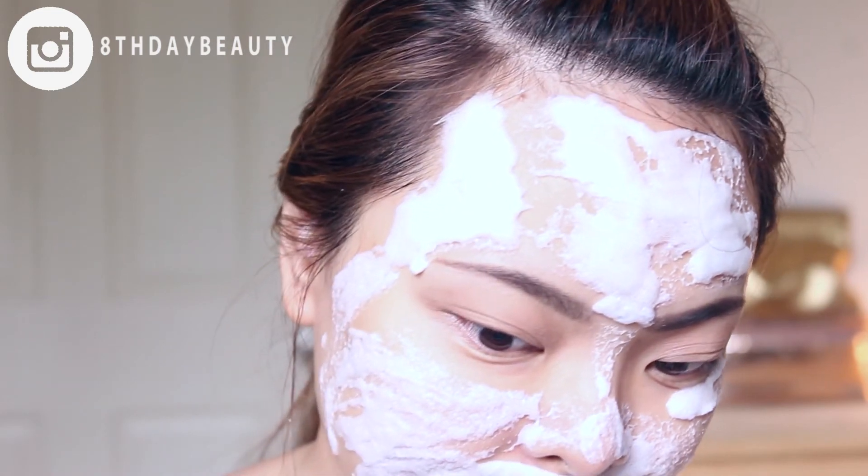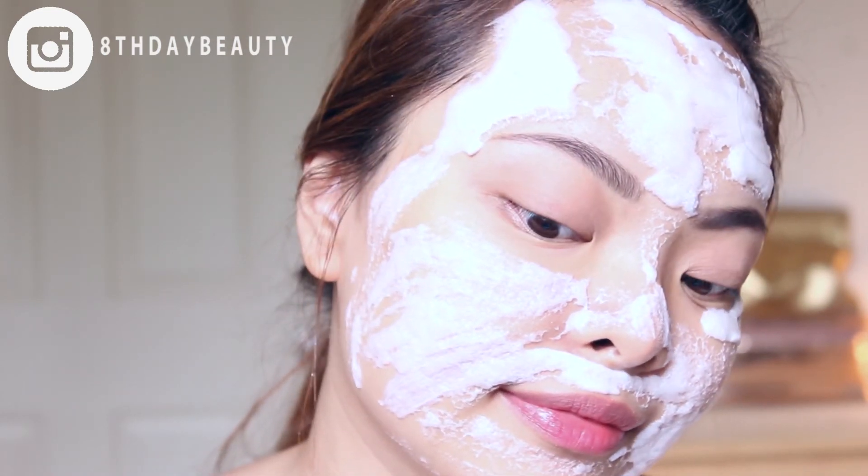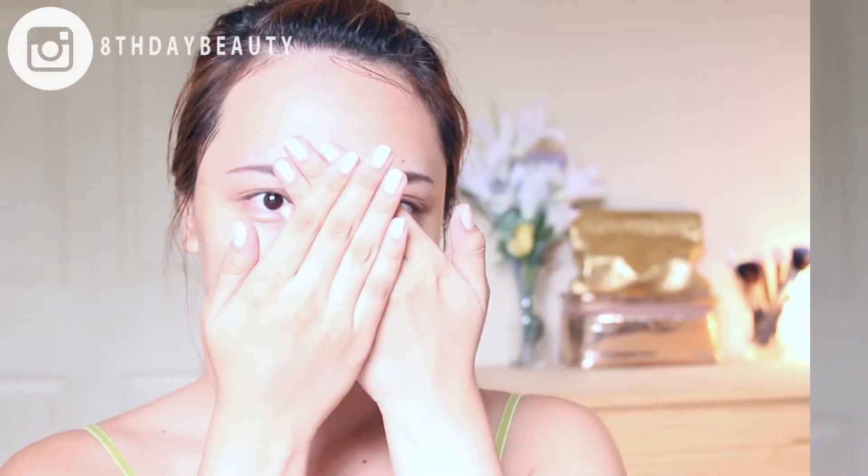The mask has reached maximum volume and it's ready to be washed off. Here I am with clean and fresh skin. I love how my face feels after this mask — so soft and smooth. I feel like my skin even looks a little brighter and healthier. I'm not sure if you can see it on camera, but trust me, in person my skin looks brighter.